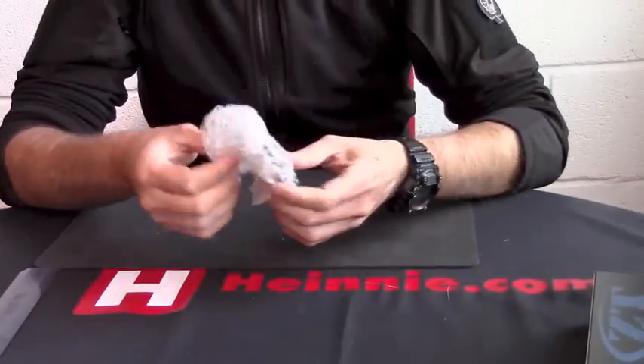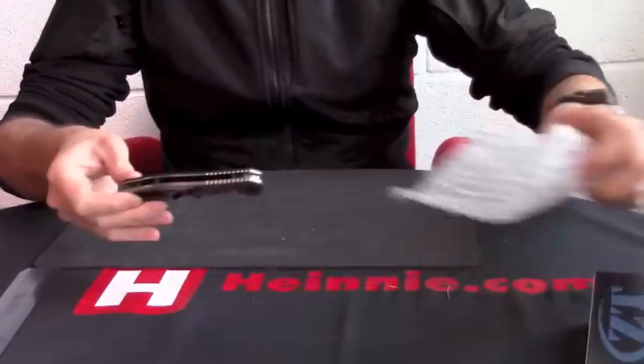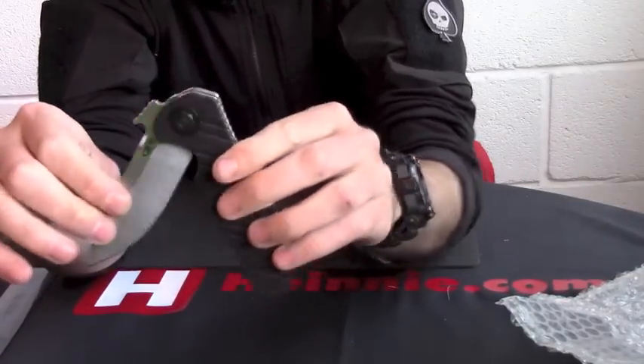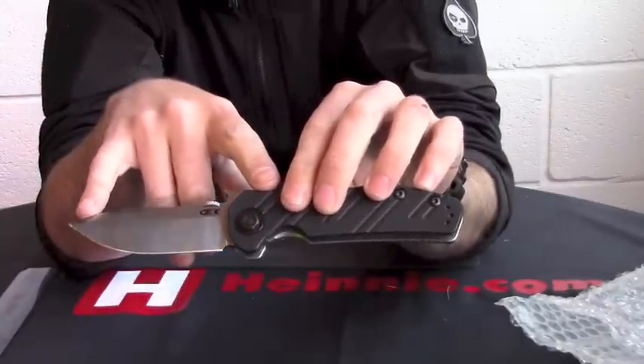If we just take this out and move it out of the way — it's a clip point. When it's closed we're looking at four and seven-eighths inches, and when it's open the blade is three and five-eighths.